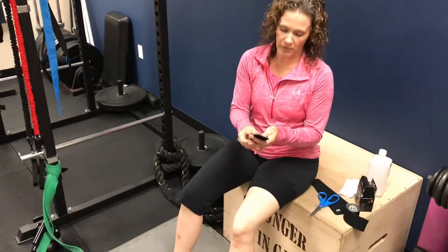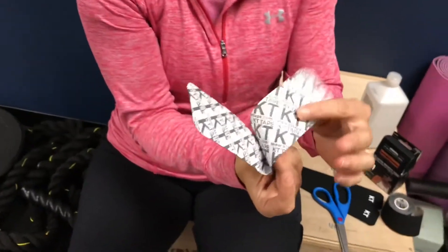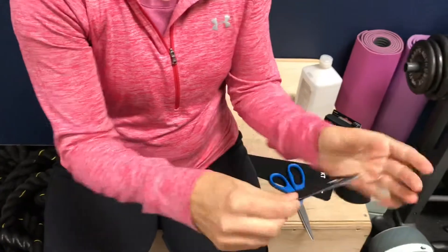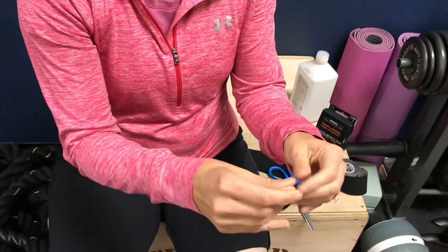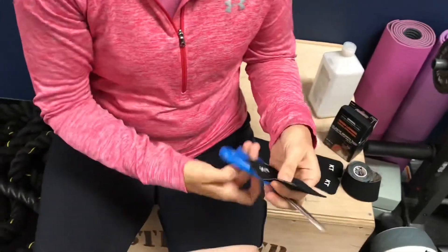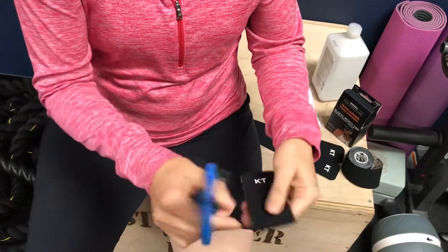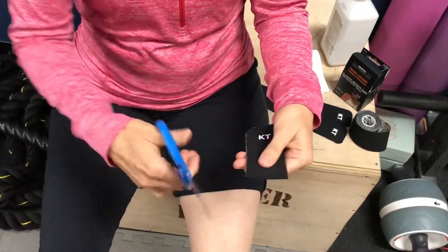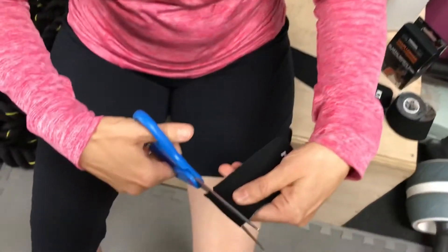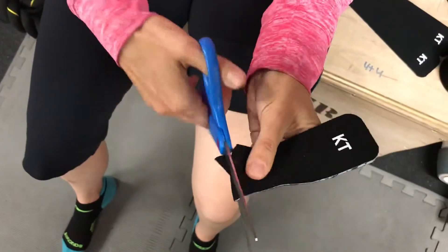With your three strips ready, take the first strip and fold it in half — the paper side is on the inside. This is designed for self-application to your own knee, so you can do this at home. Take your scissors and cut some rounded edges on the folded side of the tape. That's going to keep the tape from catching and sticking to your clothes.